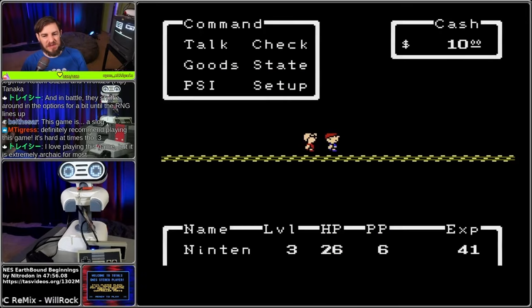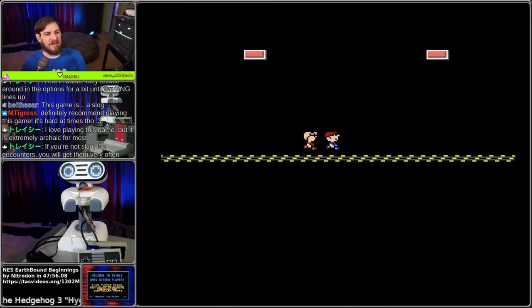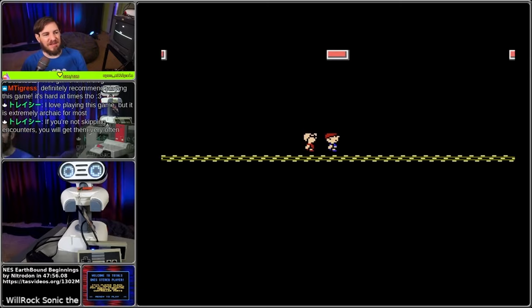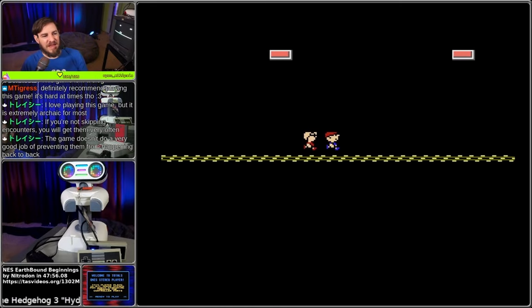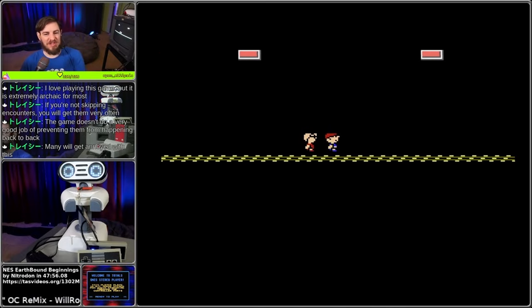So they're avoiding battles by opening and closing the menu. Every time you would have an encounter, you just do that. That's why this is a bit of a slog. The game doesn't do a very good job of preventing encounters from happening back to back. I can see why that might be a little bit of a challenge. Still, I'm really impressed - this is a really long path to have to walk down and do that many battles.